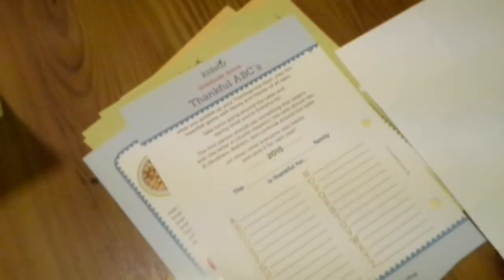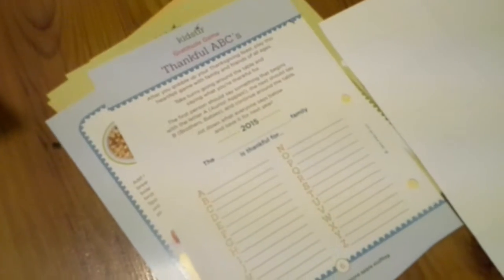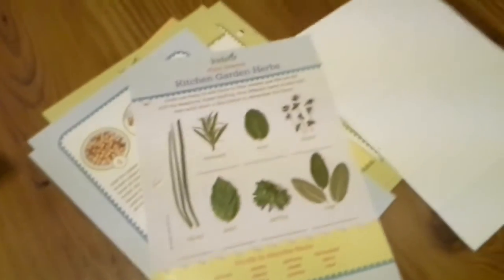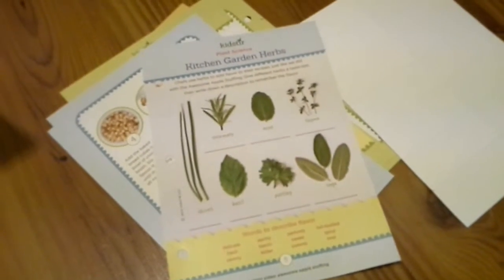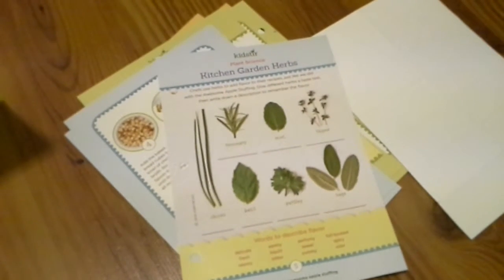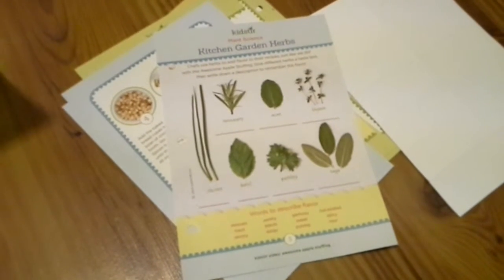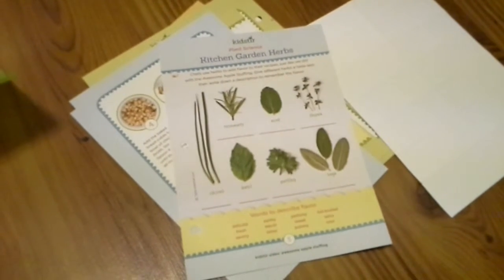I really like this and I wanted to show you this really quick. This was the game — Thankful ABCs — where you can go around the table and see what you're thankful for. Kitchen garden herbs. This is really fun to do with kids, and I really like this for homeschool too, because it teaches them — it's like a home economics course almost. Because most kids don't know how to cook or do anything like that nowadays.